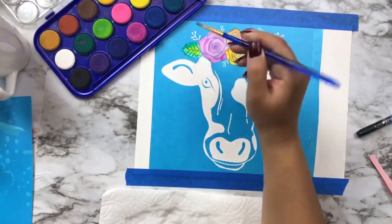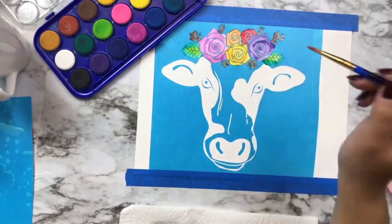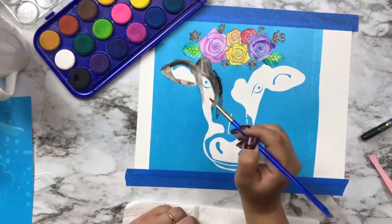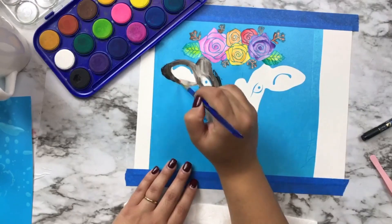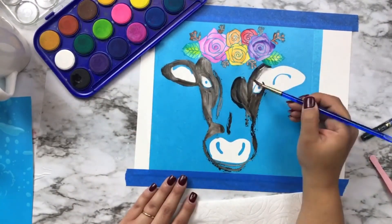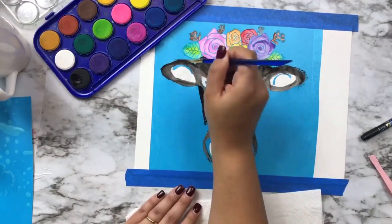I've got this cheap watercolor set — this is from the dollar store — so you can use any kind of watercolors. I'm literally just going through making sure not to oversaturate the paper with too much water.